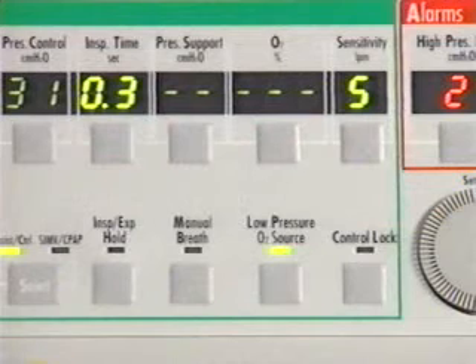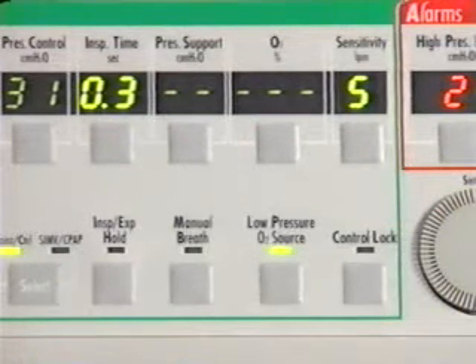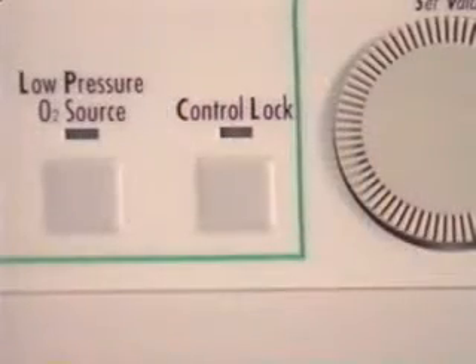On the LTV 1000, to the right of the manual breath button, you'll find the low pressure oxygen source selector. The LTV 950 and 900 do not have an internal oxygen blender and therefore don't need the low pressure oxygen source selector. The last button on the bottom row of the LTV is the control lock button. The LTV front panel may be locked so that settings are not accidentally changed.